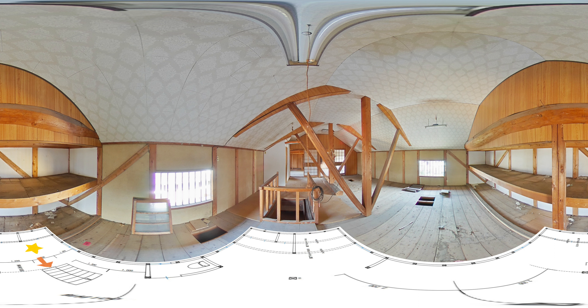It was built in the 1960s and no architectural drawings remain. This is a 60-year-old wooden building. We are renovating an unoccupied house.